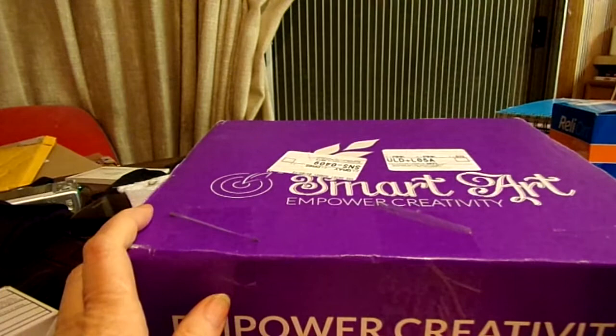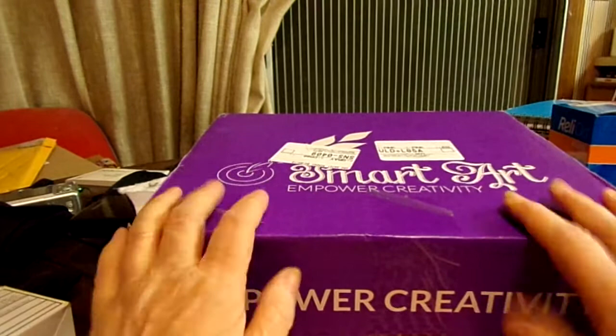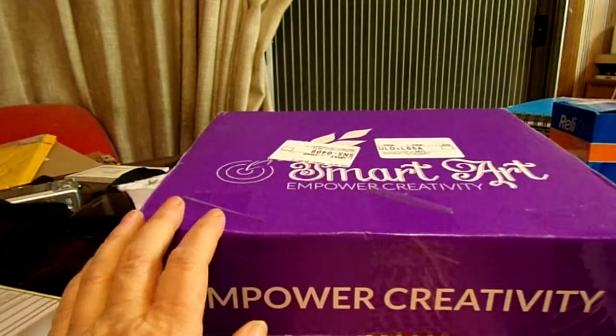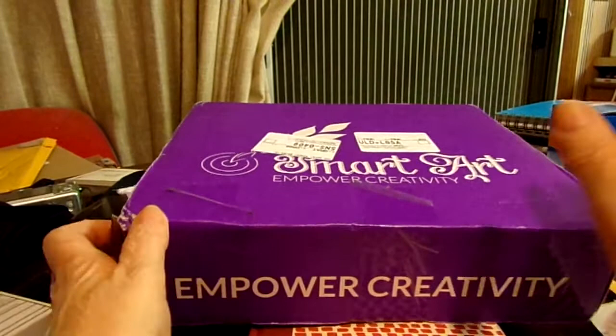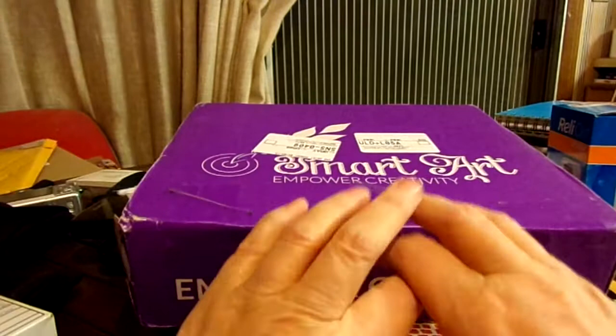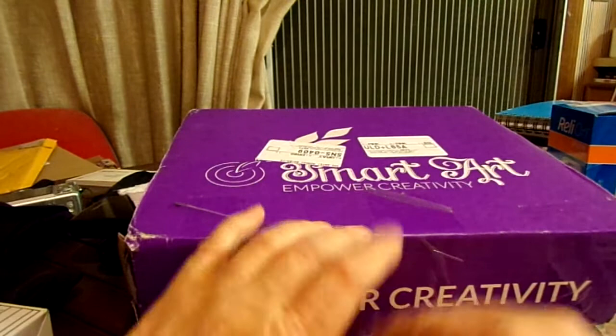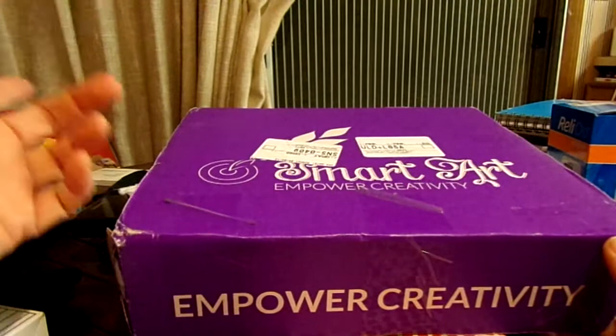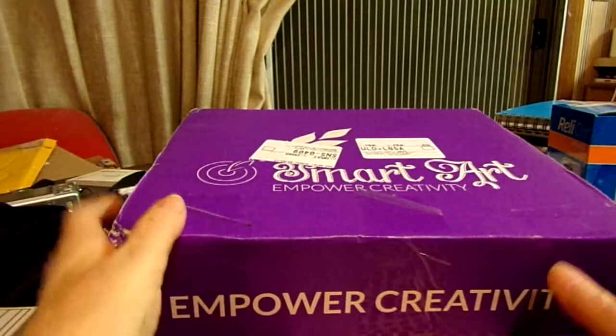That will do it for this unboxing of the Smart Art Box — the third time around. My camera just kept giving out even though I am connected to the electrical grid. Wherever you are in the world, I hope you're having a wonderful day. Spring has sprung, and here it was up in the 90s — apparently 100 degrees at the airport and around 94-99 in the city. I had to turn on the AC, which I hate doing.